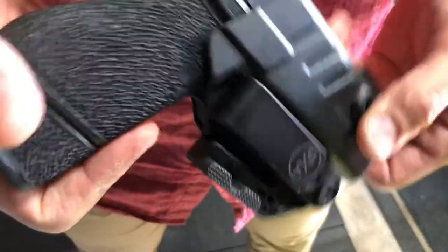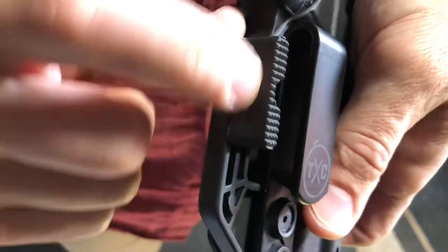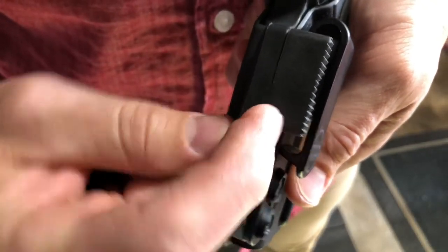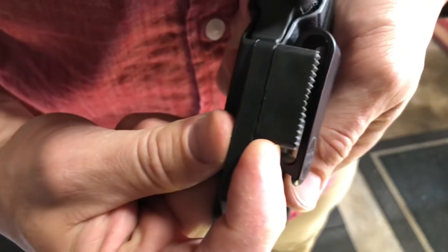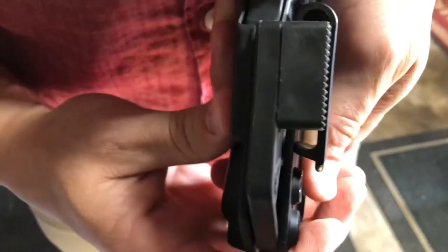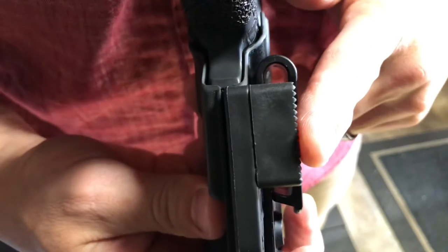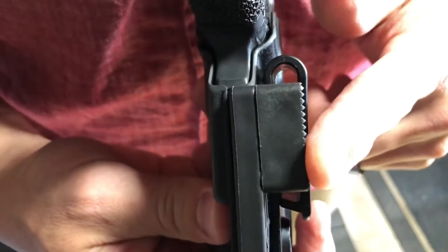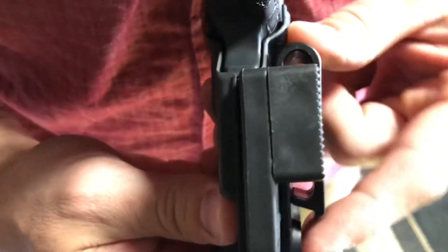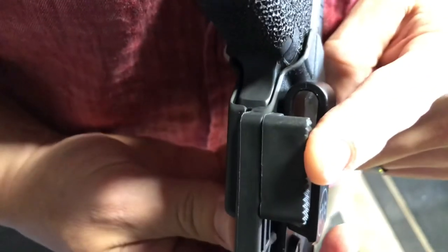The X1 holster has the extended foot on the concealment wing here. It comes with two — a tall one and a shorter one. This is the taller one so it's going to actually conceal as much of the holster or the gun as you can. If you look at the profile of it, the surface of this little extension here goes where the clip is — it's going to press against the belt and it's going to drive the gun handle in to your body.